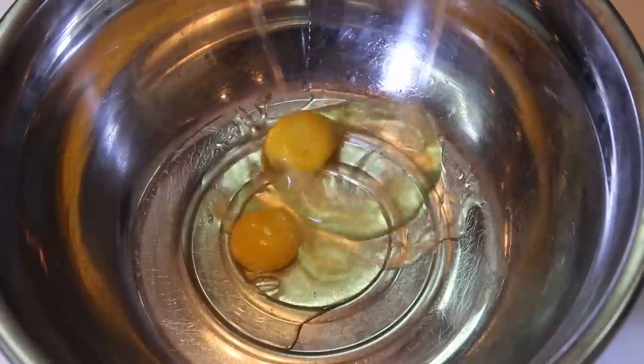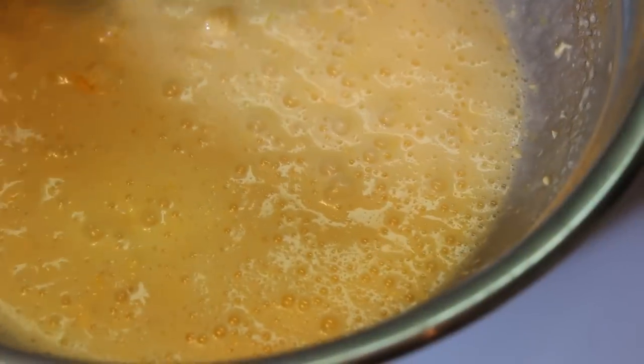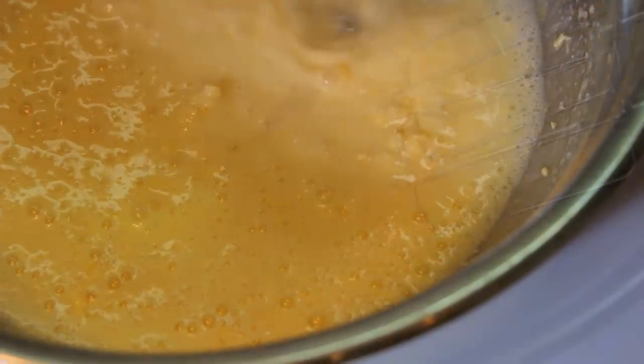In a large bowl, place the eggs and sugar. Beat at high speed with an electric egg beater for 5 minutes until you get a whitish egg mixture. Now add the softened butter and continue beating until well incorporated.